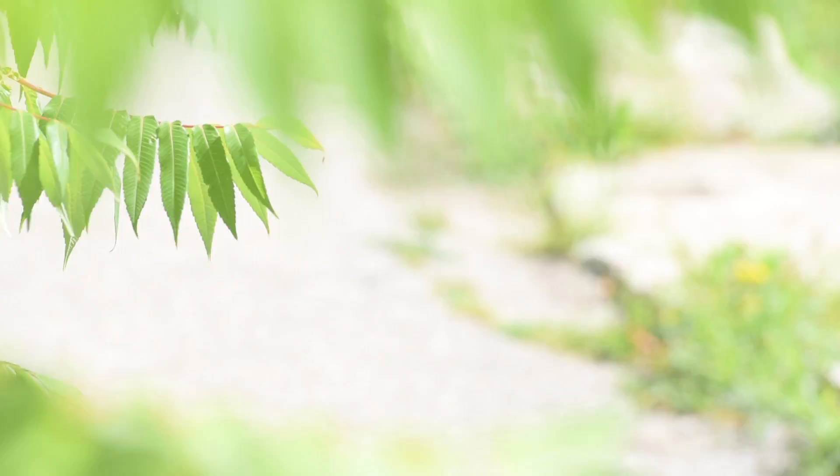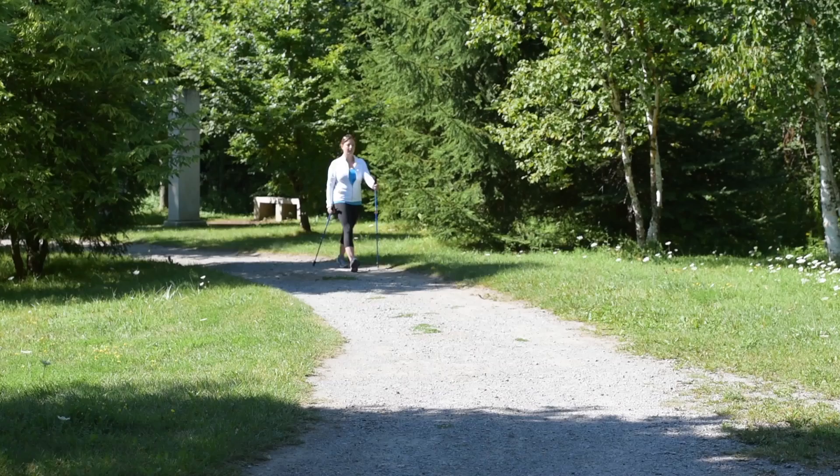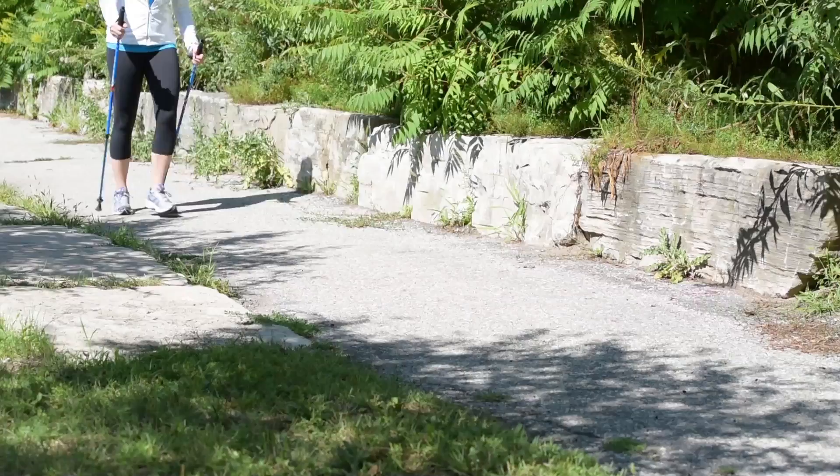Hold on to the handles of each pole. Because of the Nordic Pole hand straps, you don't need to hold on very tightly — keep your grip relaxed. You should be walking with a natural arm swing of opposite hand and foot. Your arms swing forward from the shoulder joint and push backward with a slightly bent elbow. If you're having difficulty coordinating, pause and start your walk from standing still with the left arm and right foot forward. Do not pick the poles up and place them in front of you. The boot tips should land on the ground in line with each of your feet.